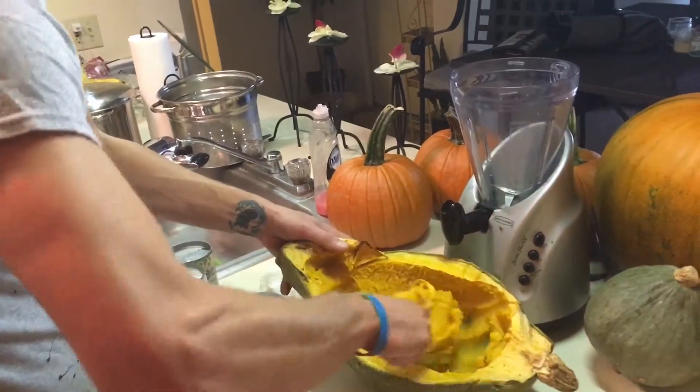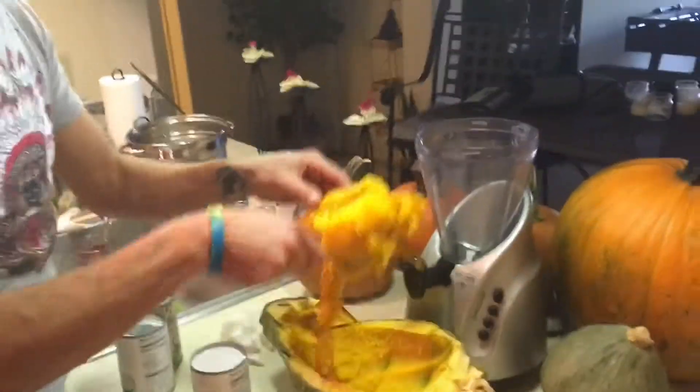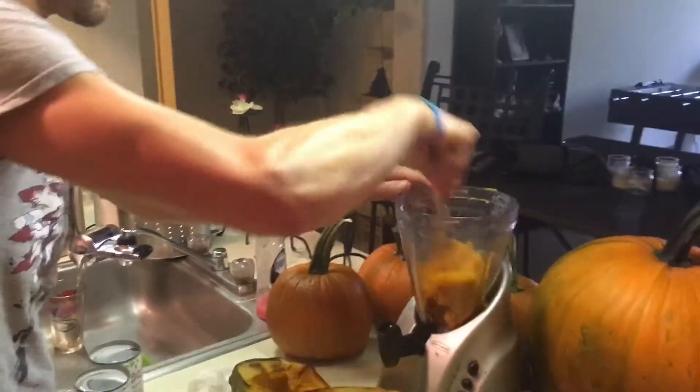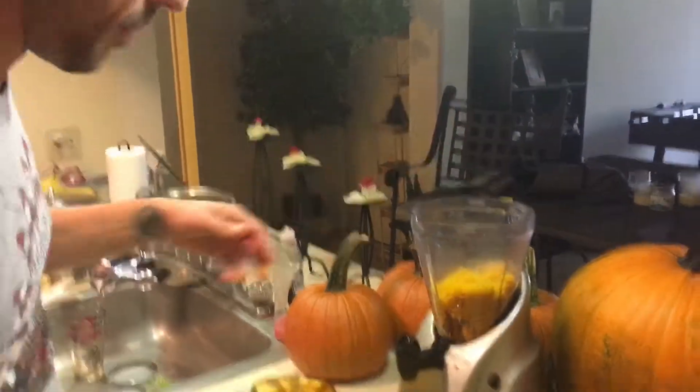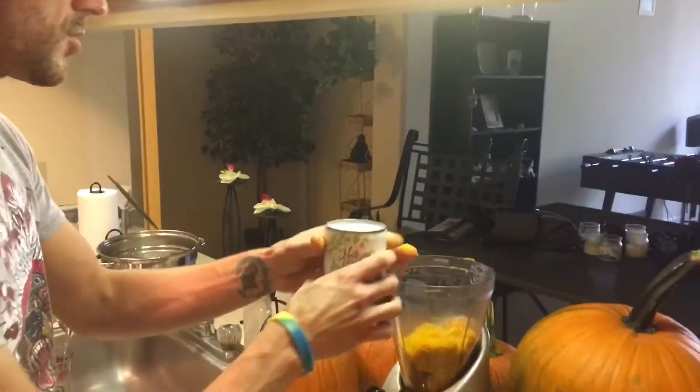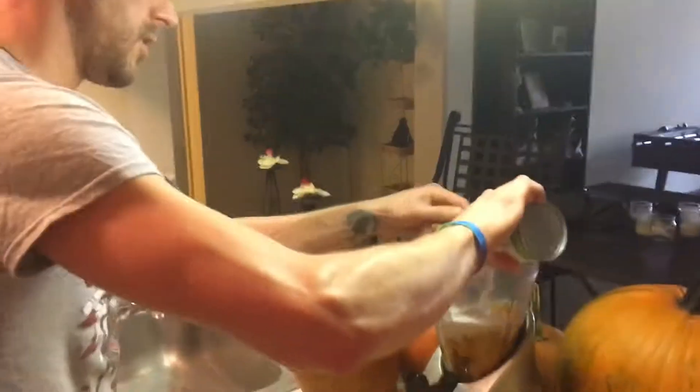And then I'm going to take the squash and place it inside of my blender here. We don't want to overwhelm the blender, so we're just going to go little by little doing this. And again I have my coconut milk, so I'm going to add one can of coconut milk.